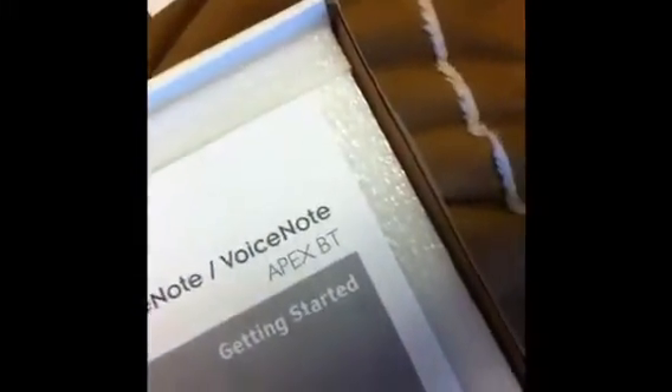In the box you do get some documentation and some software for the computer, some warranty guarantee, a three-year warranty, documentation, and a getting started guide — all that good stuff.